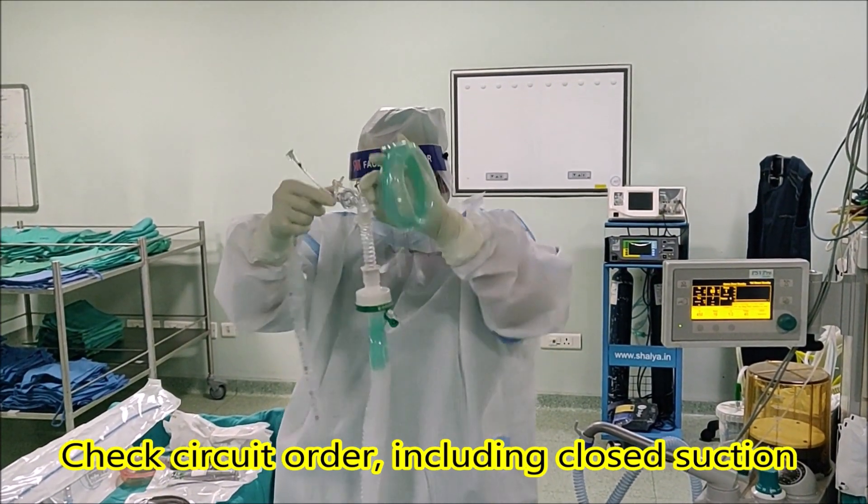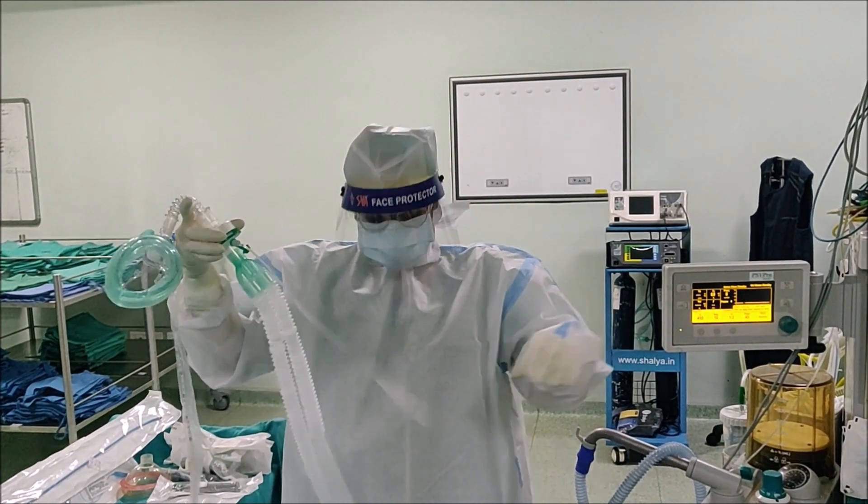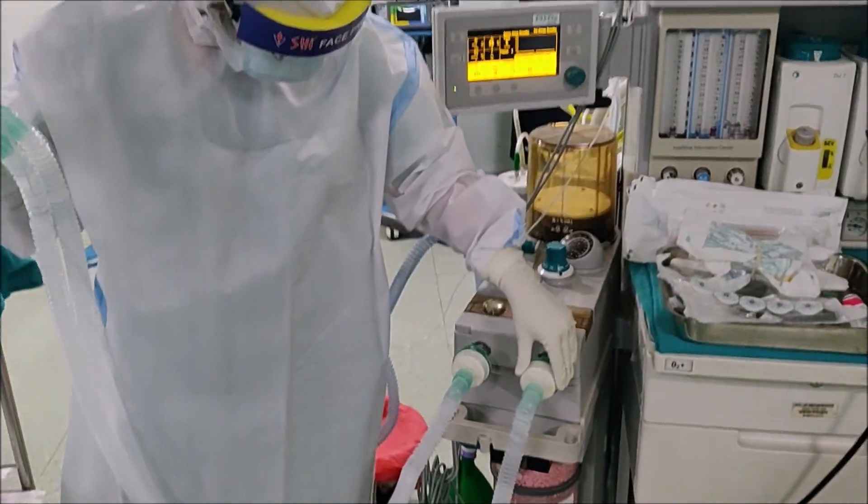Mask, close suction catheter, HME filter with capnography, circuit, two HME filters at the inspiratory and expiratory limb at the machine end.